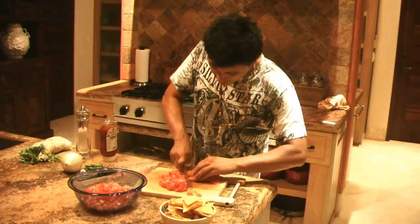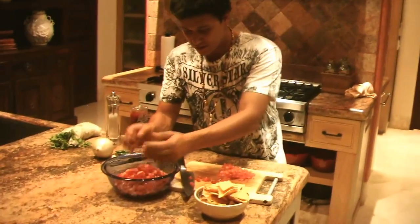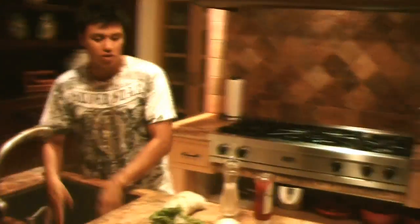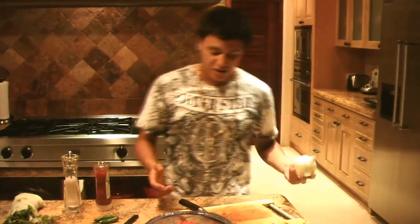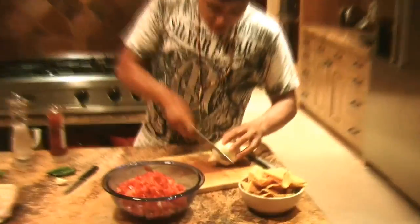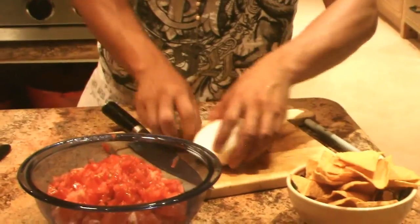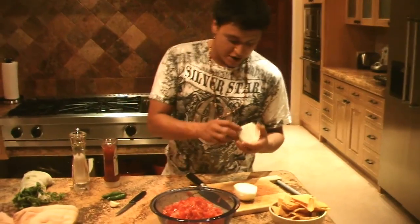Just take it off like that. If you all know, the Mexican flag is three colors — red, white, and green. You got the tomato which is the red, you got the white onion — that's the white — about half an onion, diced super fine. If you've been watching the vlogs, you know how to properly dice an onion.